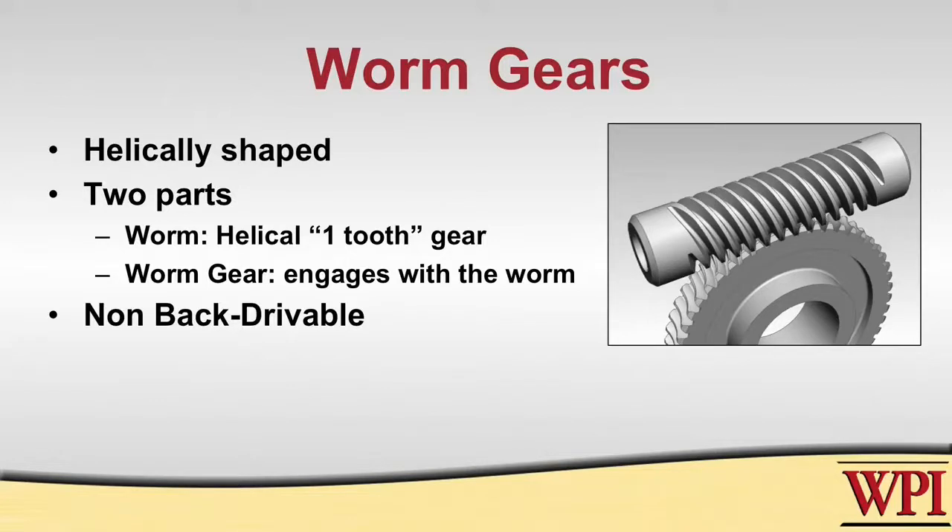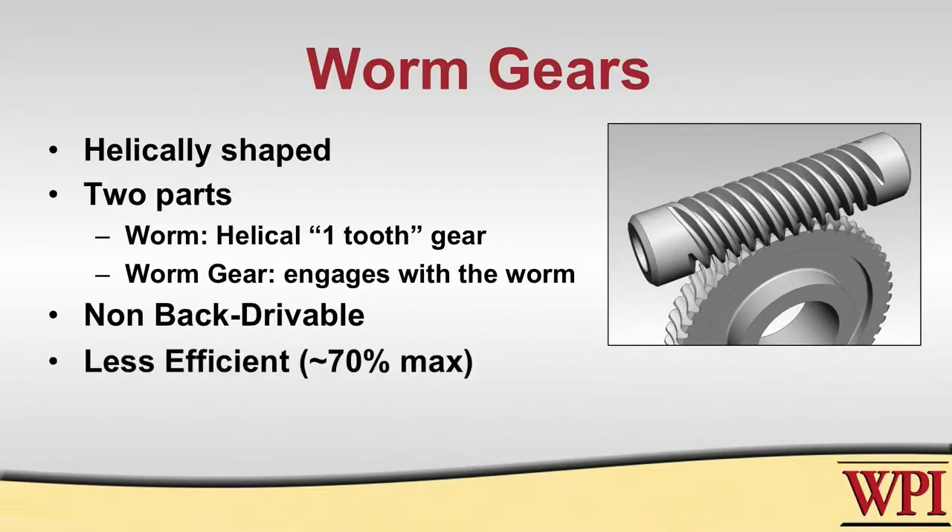Worm gears come at a cost: they are usually less efficient — up to about 70% — where spur gears are about 90% efficient, and they are very slow. These are two things you need to take into consideration when designing your robot.